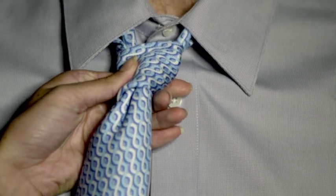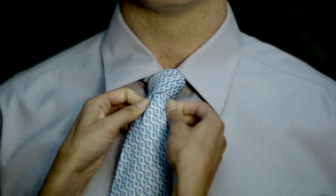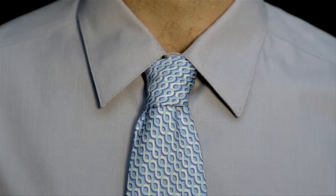Now, slowly cinch the tie up to the collar, make it tight and smooth it down with your hands. Now you've got yourself a Vineyard Vines Tie.